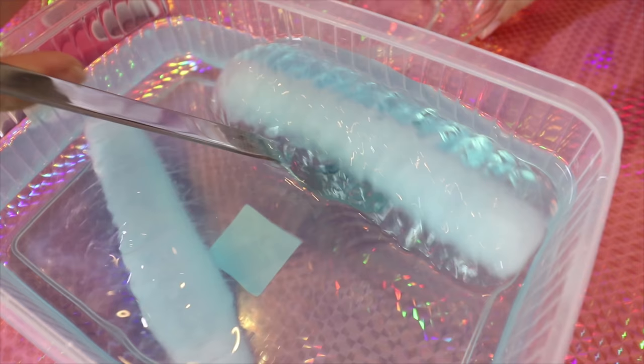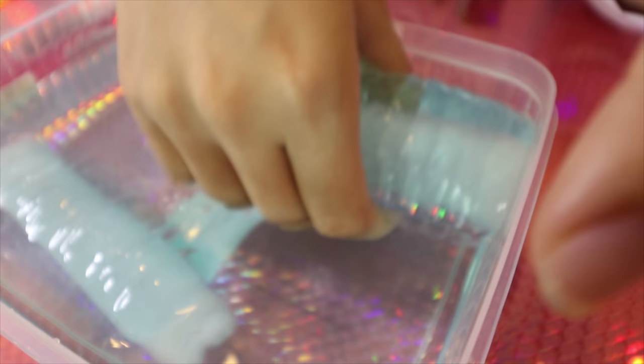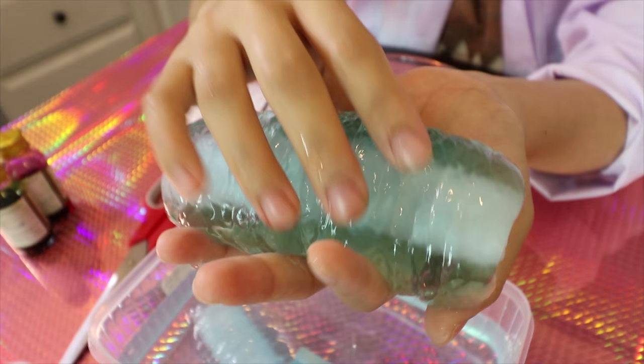Hello guys, now I'm going to unbox my cool fever jelly slime. Oh my gosh — so scary! I feel like it's alive. Ew!